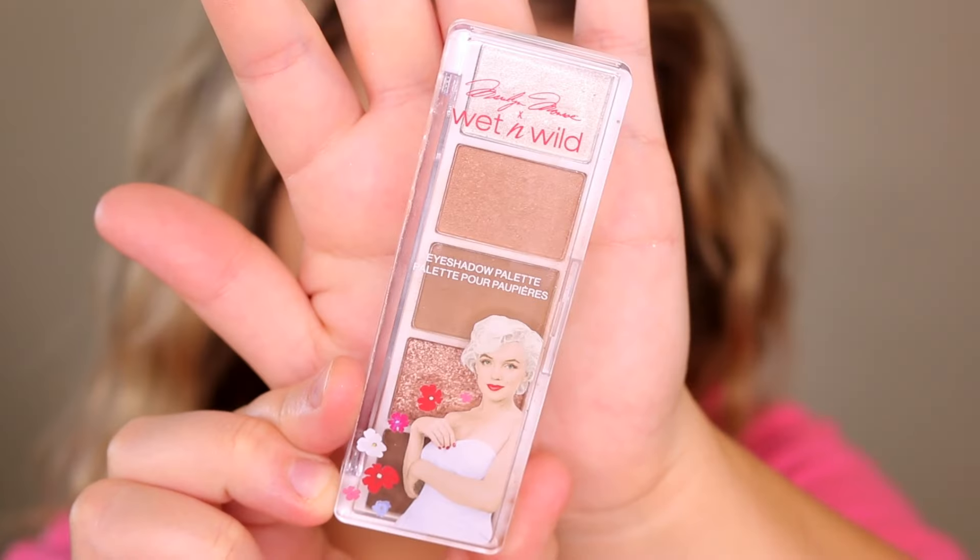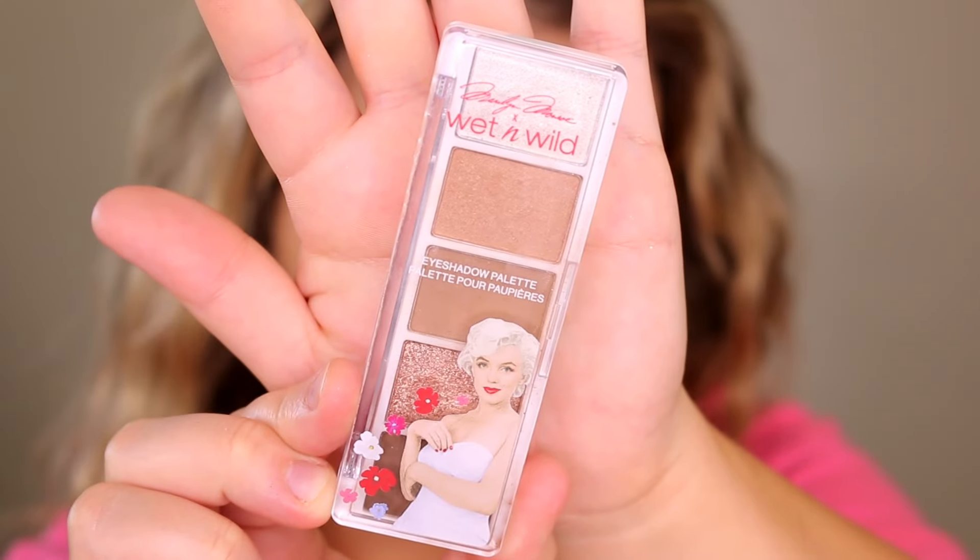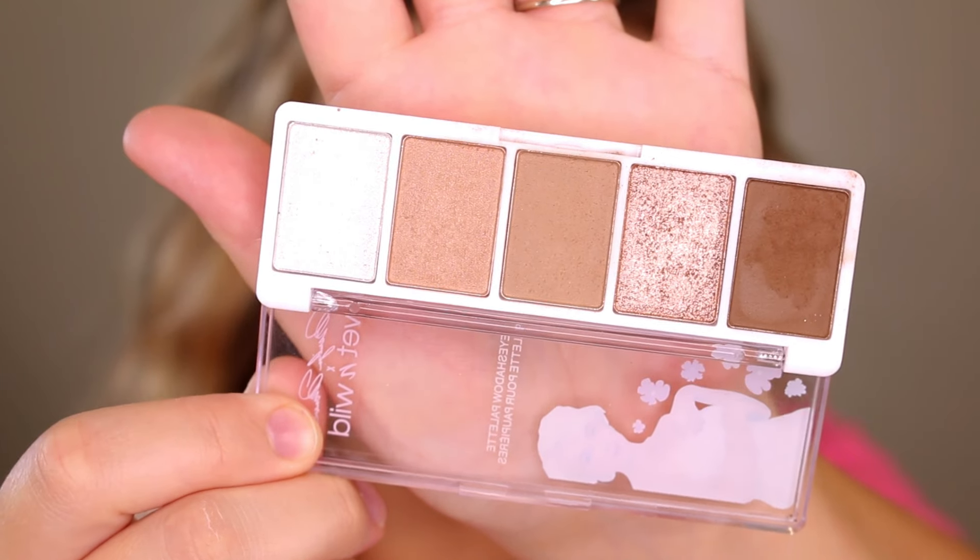Let's talk eye shadow. This is the Marilyn Monroe 5-pan eyeshadow palette. It also comes with a brush — I didn't use it, it's just a little c-shaped eyeshadow brush, pretty basic. Overall I feel like the quality of the shadows is pretty good; it can create a very nice simple everyday kind of look. Let's just do a little run through of each shade.